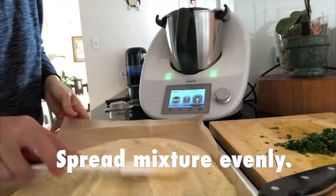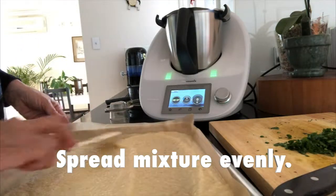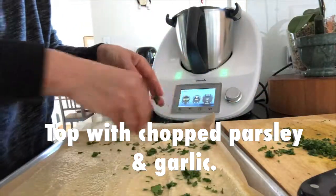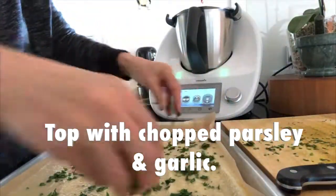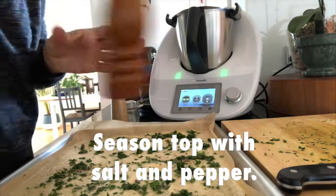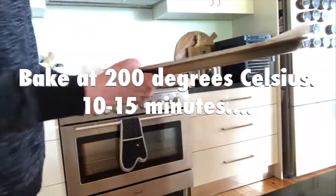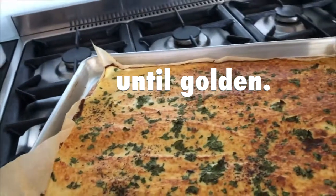Make sure you spread it nice and evenly for even cooking, and we're going to top it with this beautiful fresh parsley and garlic. A little bit of fresh seasoning on top, and it is going into a hot 200 degree oven for about 10 to 15 minutes until it is beautiful and golden.